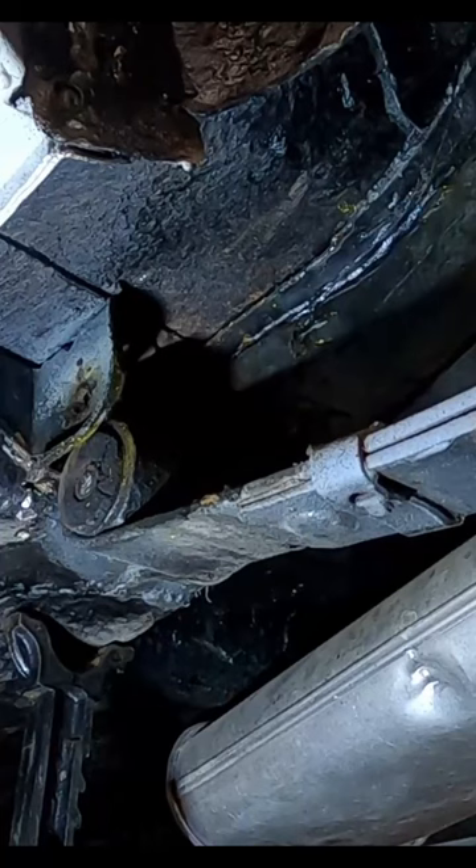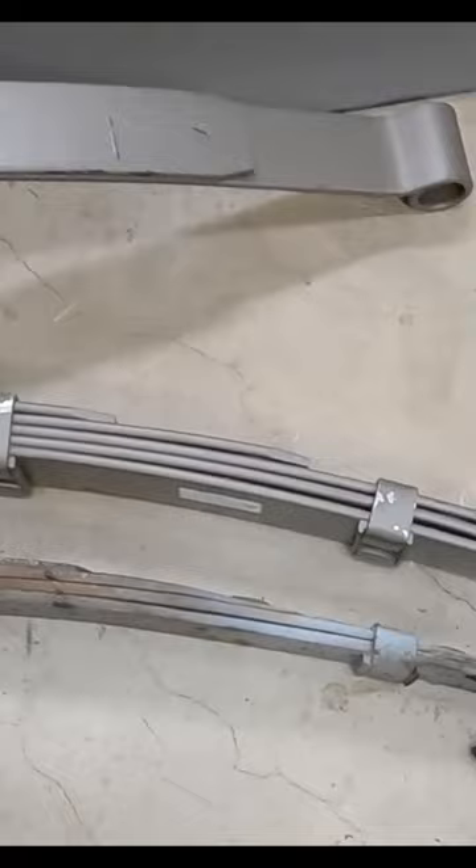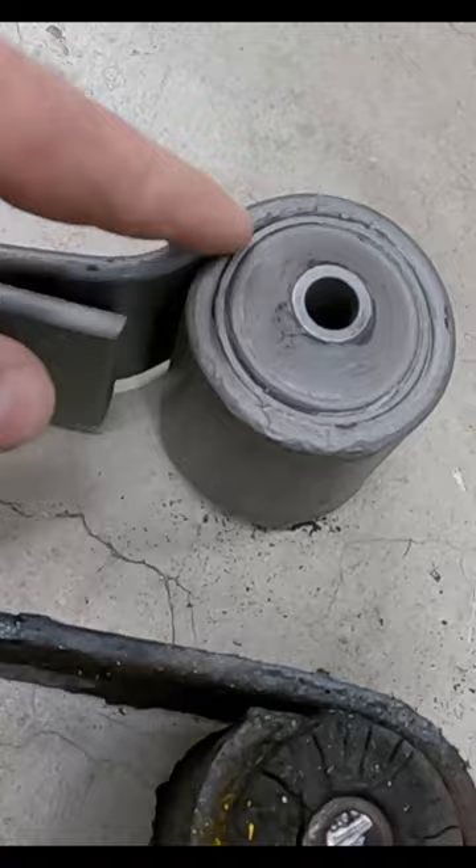Now we can go ahead and drop this jack, and that will drop that. All right guys, here's a comparison of the two different springs. You can see this is the standard eye — the way that it wraps around — and then the mid-eye, how it comes across the middle here.